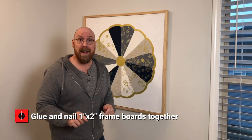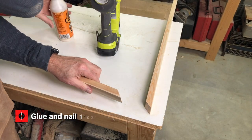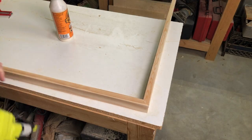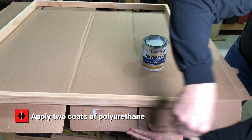Then we glue and brad nail our one by two. If you don't have a brad nail, you can use a finish nail or something along those lines — it just makes it a little tougher. Then you let that set up overnight. Then we apply two coats of clear matte finish polyurethane.